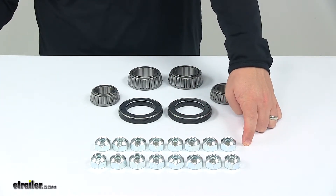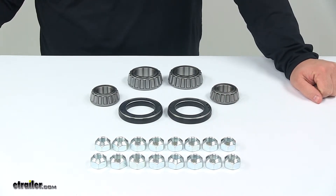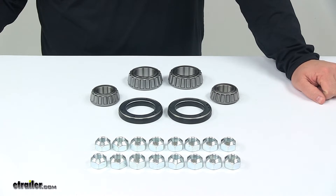And then finally you also get 16 of the 5/8 inch lug nuts, which are included and used to secure your wheel to the hub. That's going to do it for today's look at the bearing kit for disc brakes with 13 inch hub and rotor assemblies for 8,000 pound axles.